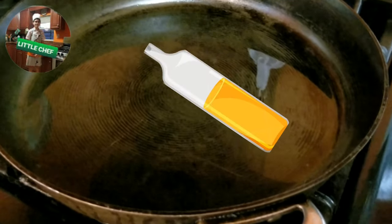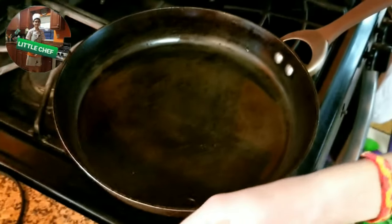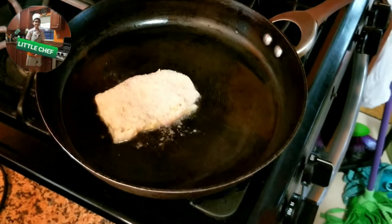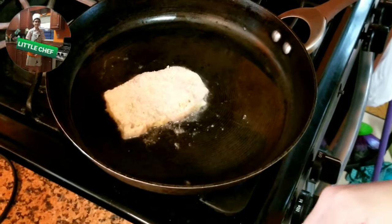Ahora pondremos aceite en la sartén y esperar hasta que esté caliente. Now we will put oil on a frying pan and wait till it's hot. Cuando el aceite esté caliente, pondremos el San Jacobo. When the oil is hot, we will put the San Jacobo in the frying pan. Ten cuidado porque está muy caliente. Be careful because it is very hot.